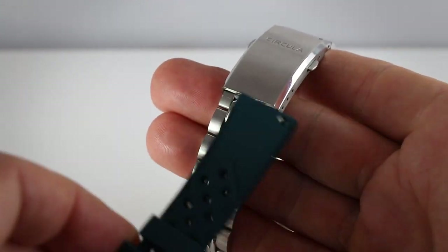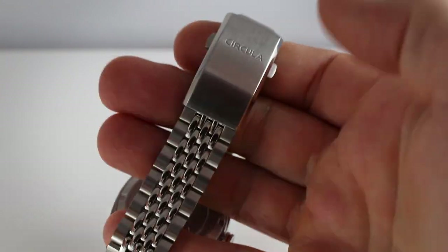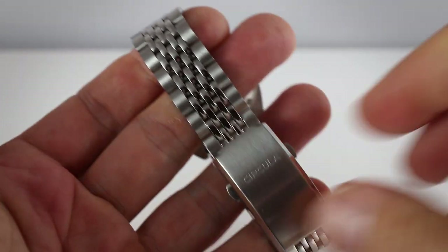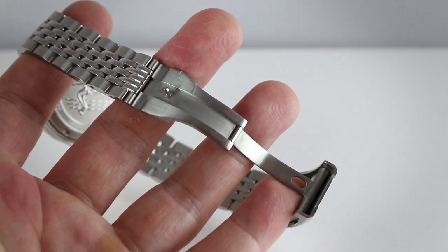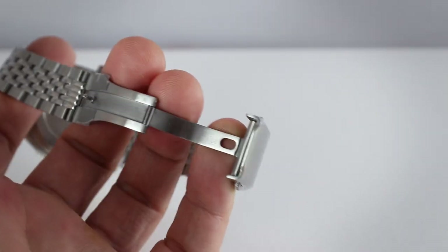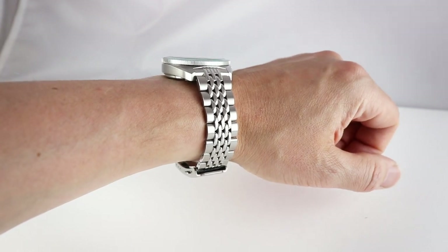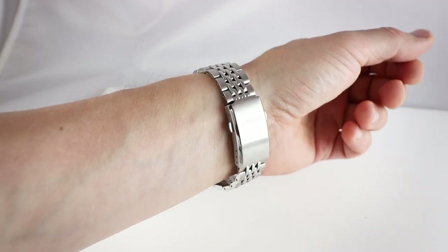I find this rubber strap combination a bit more funky, but both look really nice. The metal bracelet has a quality feel with that typical soft feeling of this type. The clasp works fine — everything is functional without unnecessary decoration. And there you see it on my wrist: the classic diver look on this bracelet. Very, very nice.